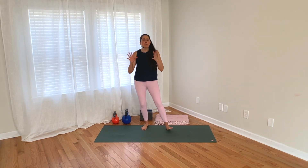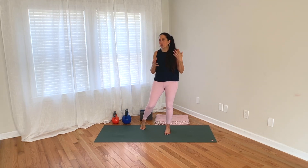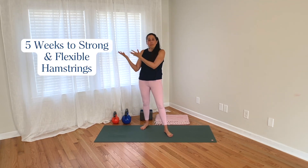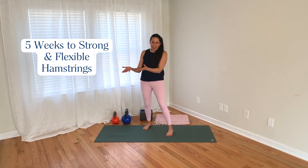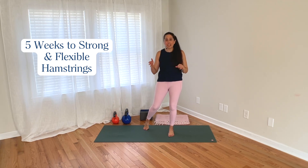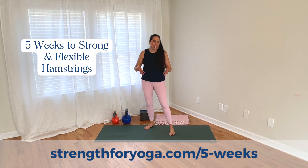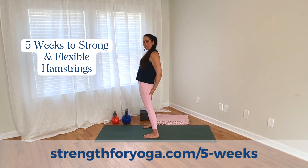Hamstring strength is super beneficial for everybody, but especially yogis. If you're interested in building stronger hamstrings but aren't sure where to start, consider the program I created with my collaborator Travis Pollan — an exercise science professor. Together we co-created Strength for Yoga, and through it we have a program called Five Weeks to Strong and Flexible Hamstrings. It will lead you through a whole five-week program to make your hamstrings stronger and happier. I'll put the link in the caption. And if you appreciated this content, subscribe to the channel to stay up to date.